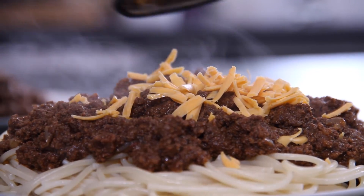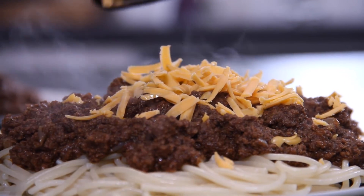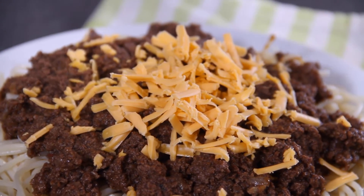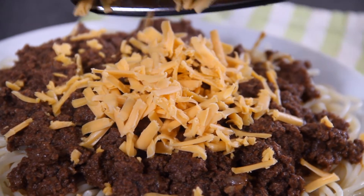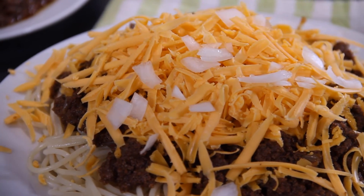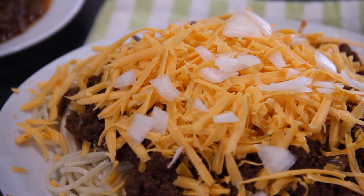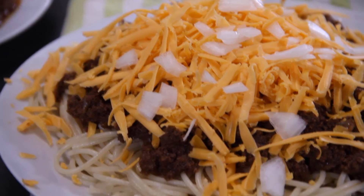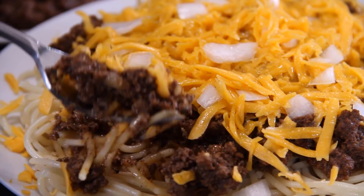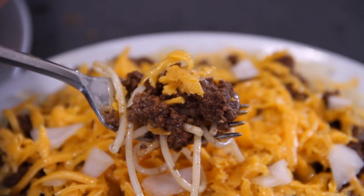My friends, you simply must, must, must grate some of that orange cheddar cheese over the top — and lots of it. I'm using an old sharp cheddar here, but you can use the cheese of your choice. To keep up with our Cincinnati tradition, we have to sprinkle some white chopped onions over the top. Now it is time to taste it — they tell you not to swirl it on the fork, but just kind of slice it and lift it up.